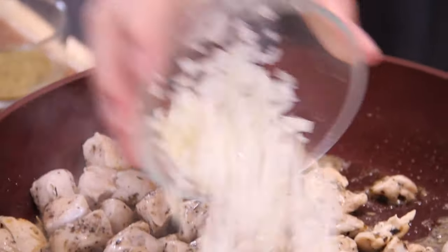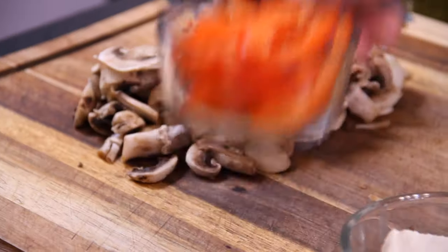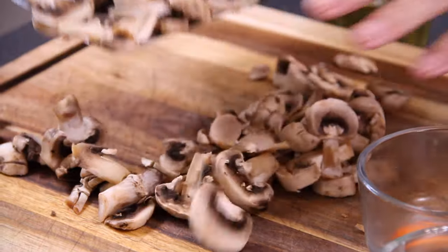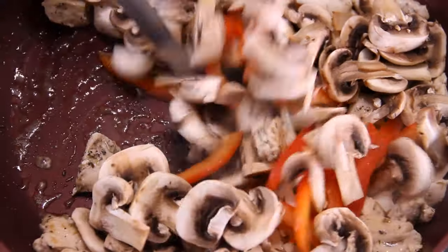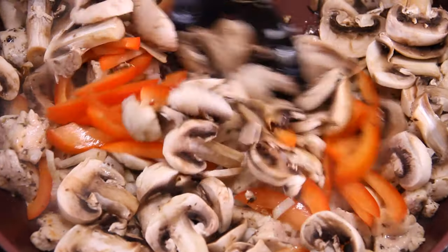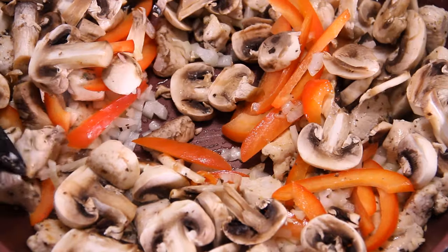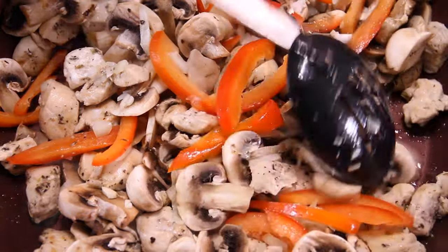That chicken is basically cooked up. So in we go with half a small chopped onion and three cloves of garlic, then half a red bell pepper that I've julienned up. In with those mushrooms that have been patiently waiting on the sideline. Stir and fry until those mushrooms begin to sweat down and those bell peppers become fork tender. This is beginning to look and smell really good.